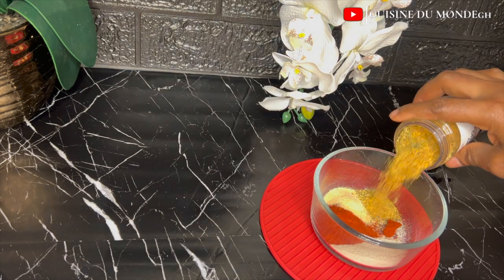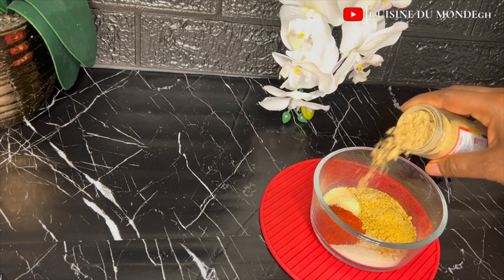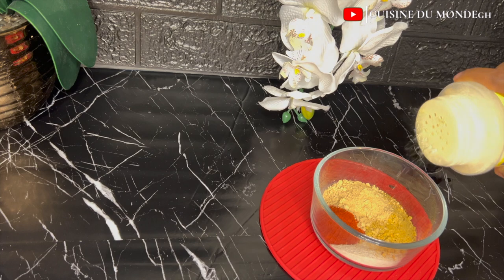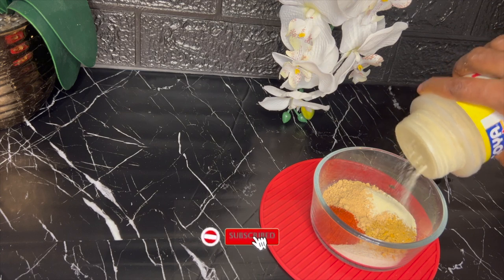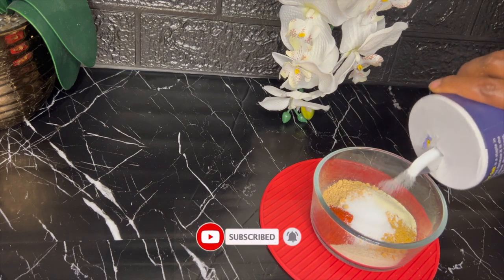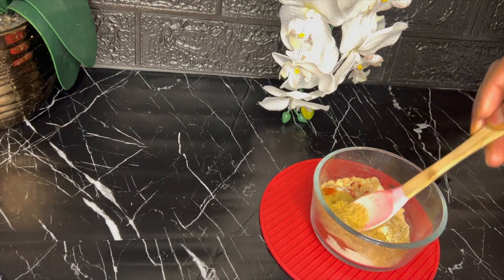First and foremost, I am going to prep my chicken. I have already washed my chicken nicely with lemon juice. At this moment I'm putting all my dry seasonings together — I'm going to use Chester dry ones today. I'll be leaving the list of seasonings in my description box below so you can check it out anytime.